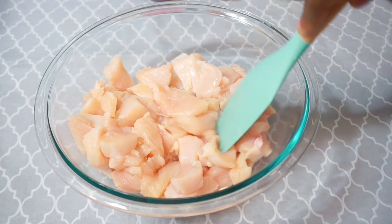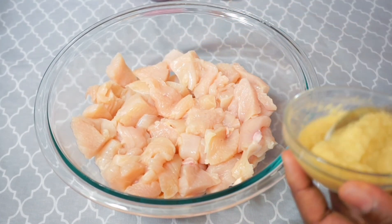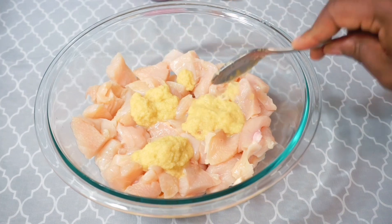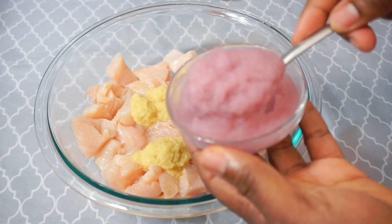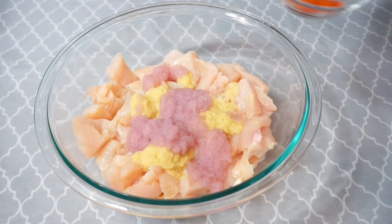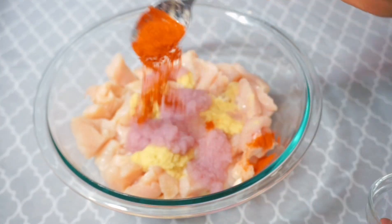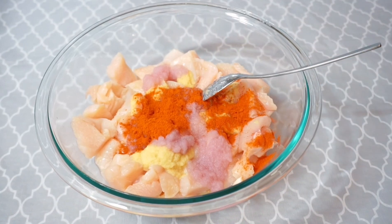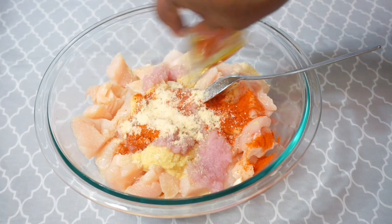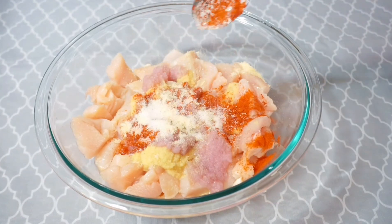This is the size of mine — make sure you don't cut it too big; keep it smaller since we're going to be skewering it. I'm adding two tablespoons of ginger paste and two tablespoons of onion paste. I'm adding about half a tablespoon of chili powder — this is optional; if you can't take the heat, leave it out or reduce the quantity. I'm also adding my chicken seasoning and about one teaspoon of salt.